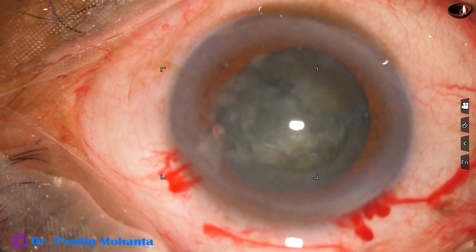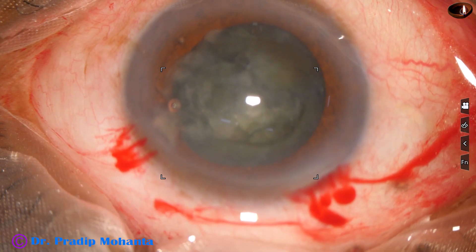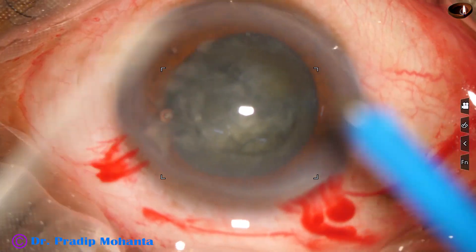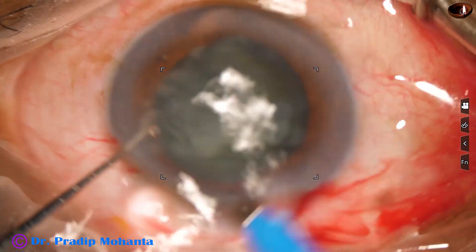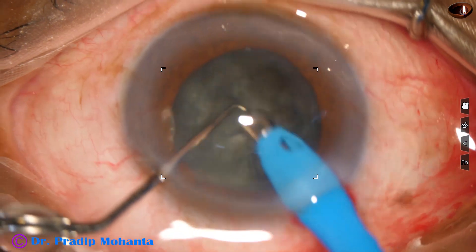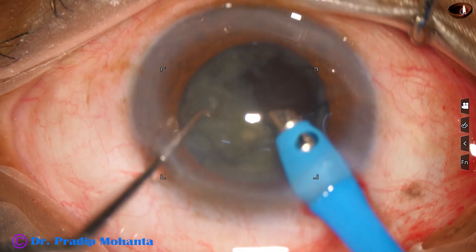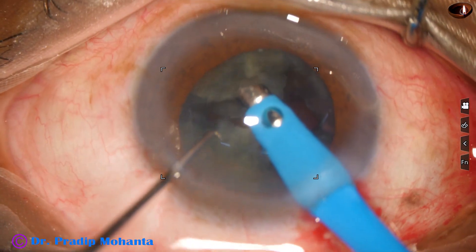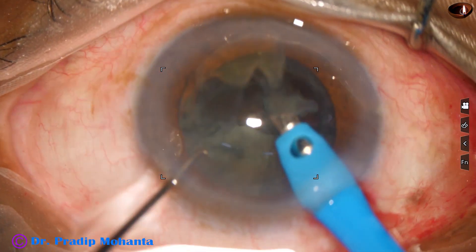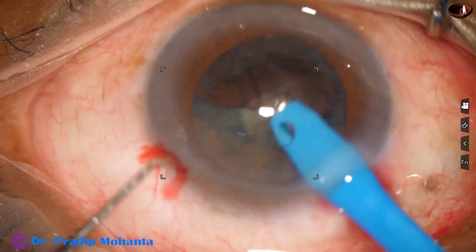I am going to introduce the phaco needle into the anterior chamber. This is an Oatley Cateryx-3 phaco machine. The phaco needle goes in with its bevel down. Some superficial cortical lens matter is removed. Then a free nuclear fragment, already pre-chopped, is picked up and emulsified. Then the other one. Ultrasonic energy is very minimal — in this case maybe about 50 percent ultrasonic energy — but it is being used in linear mode, so I am using less energy.